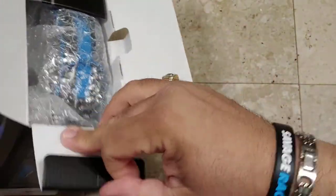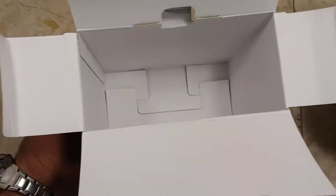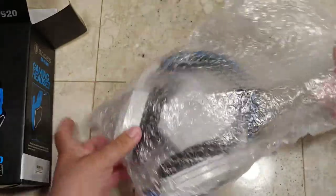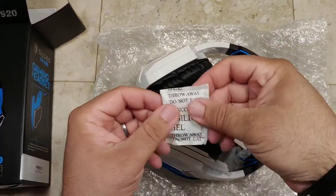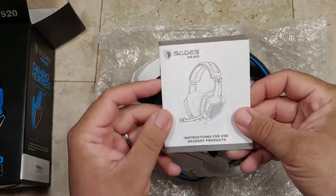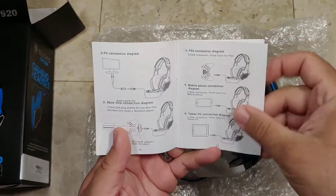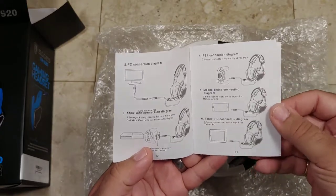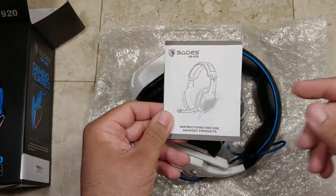Let's go ahead and open it up right on camera. Let's pull it out — everything is inside of this bubble wrap bag. Open up the bubble wrap and take a good look at what comes inside. We've got the silica gel packet — I love that they have to warn you 'do not eat,' which means some idiot ate it at some point. It's got instructions for use for the headset, some basic product introduction, connection designs and diagrams. This thing is good for connection to PC, Xbox with an adapter, PS4, cell phones, and tablets as well.